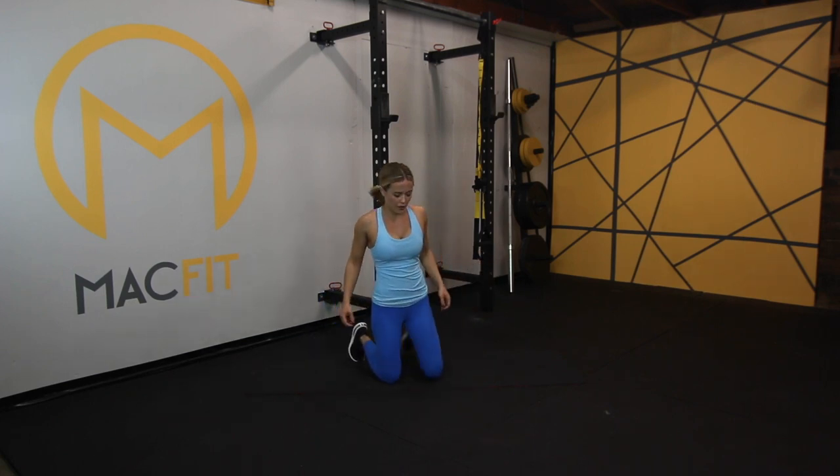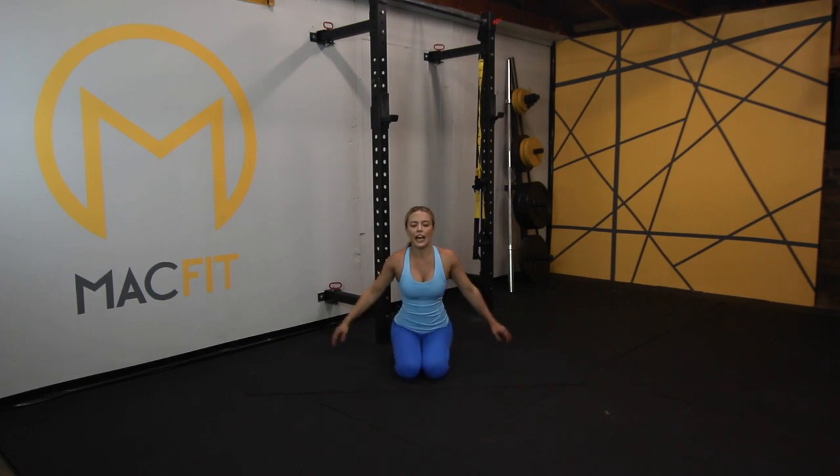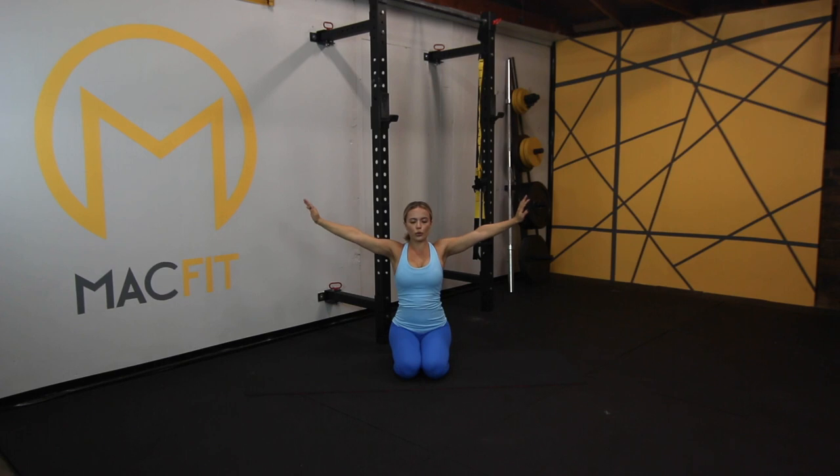Breathe. Come with me here to the middle of our mats — we deserve a nice cool down after this. In through the nose, out through the mouth. Let's do a couple more of those.